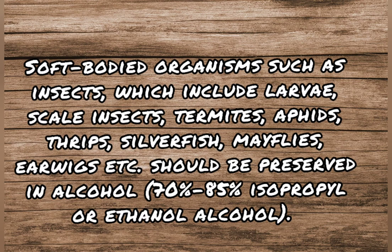Soft-bodied organisms such as insects — which include larvae, scale insects, termites, aphids, thrips, silverfish, mayflies, earwigs, etc. — should be preserved in alcohol, that is, in 70% to 85% isopropyl or ethanol alcohol.